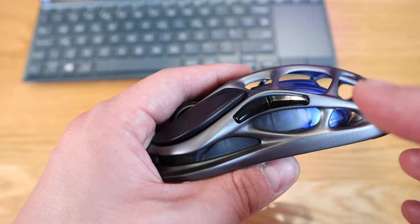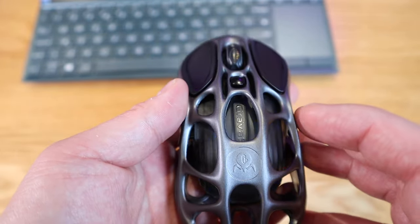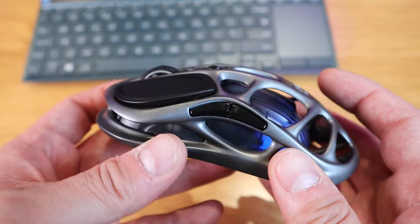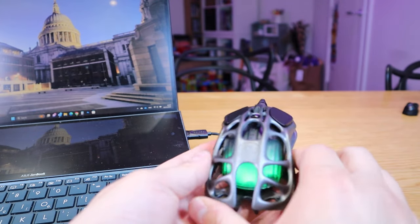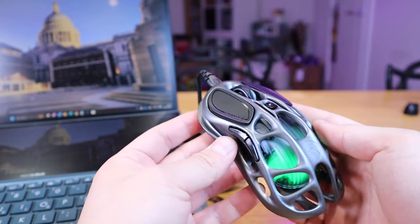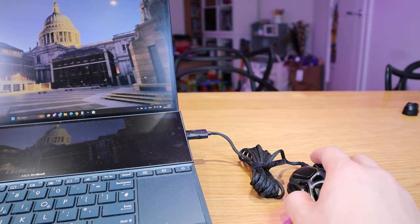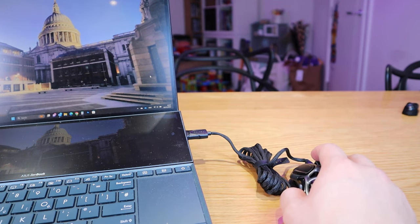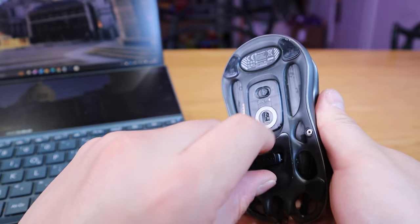It also shows how capable they are technology-wise — they could easily hide all the tech inside, but instead they're showing it off. Even at this tiny scale, they've packed in a lot of technology. When wire-connected to your computer, it shows a green color as an indicator. This will be the most accurate and sharpest way to use the mouse without worrying about battery life. The cursor is responding immediately on my computer.